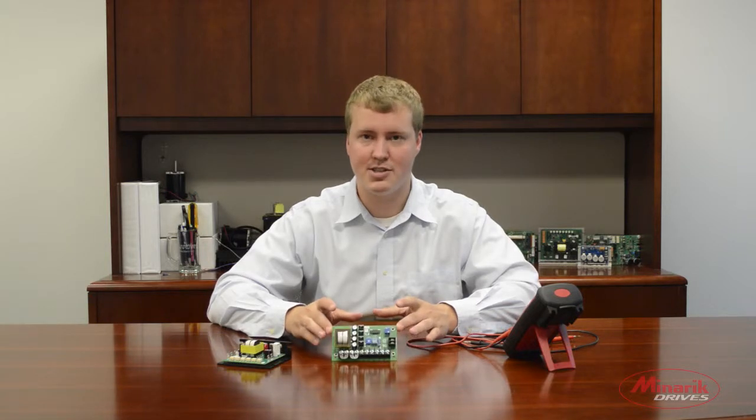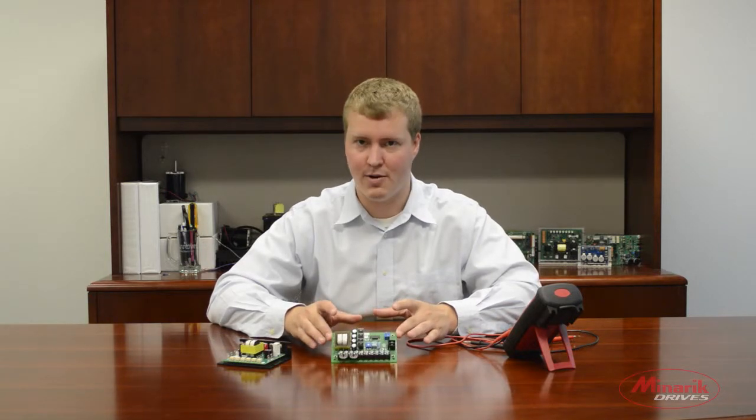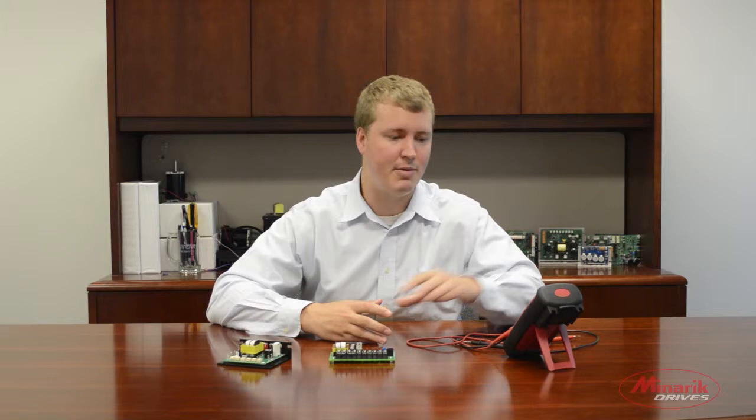My name is Zach Koka with Minerick Drives, and in this video we're going to show you how to connect the PCM4 to the MM23001C drive. This video already assumes you've taken the necessary steps to calibrate the voltage input signal on your PCM4. Make sure you also have a multimeter handy, as we'll be using it to calibrate the output.